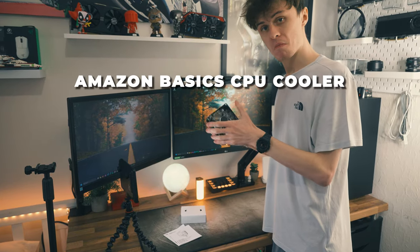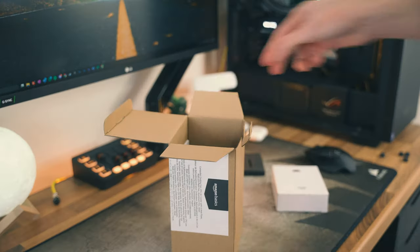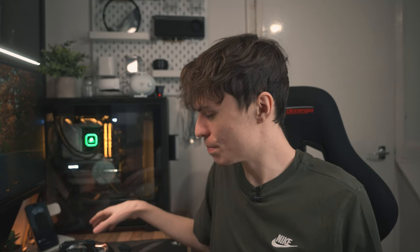I never knew Amazon made CPU coolers, and when I was browsing Amazon one day I was quite surprised to see their own branded CPU cooler. So I decided to buy it — but how well does a $16 CPU cooler perform? Admittedly I did buy it when it was on sale. To find out, I've done some testing to see how it cools a Ryzen 5 8600G.